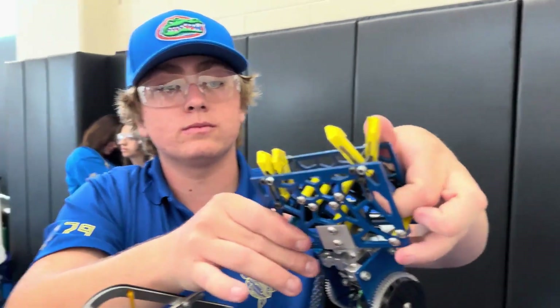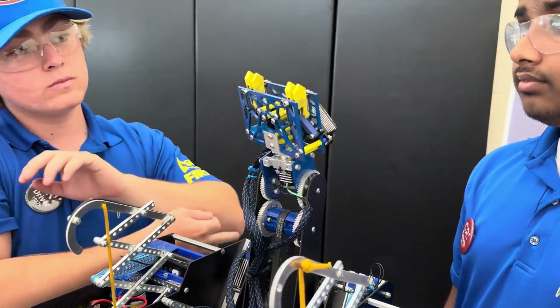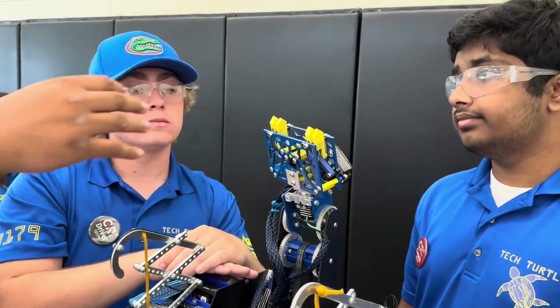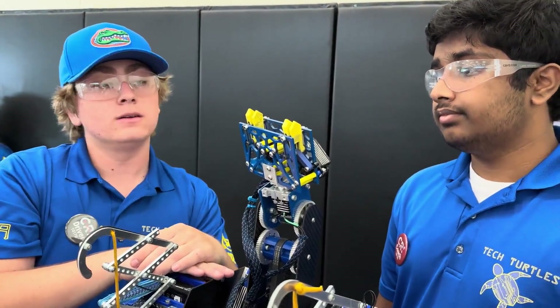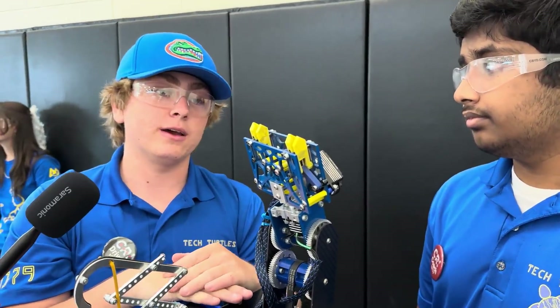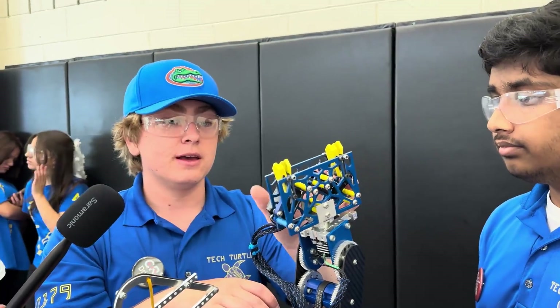One question about your claw: a lot of teams using dual claws for their outtake choose axon micros or AGFRC micros — why did you choose the bigger axon servos instead? We kept hearing about people having the micro servos break, and since we have the space for the larger ones, we figured we'd just use those. It also means we have tons of power to push through.